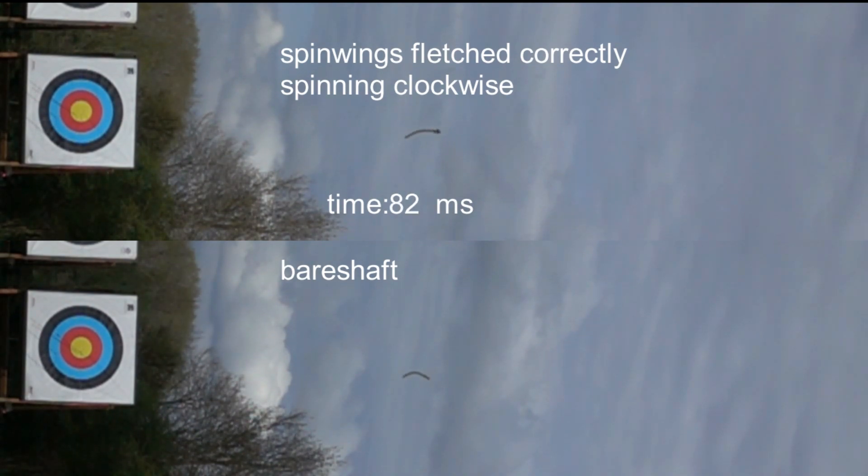This particular frequency means that this weight of arrow, shot from this exact bow, bends around the bow window without any clearance problems, and leaves the string at the right part of the vibration cycle so that it flies in a straight line from a very short distance out to 70 metres. As the arrow gets further away, we can see the vibration is damped somewhat with the vanes.